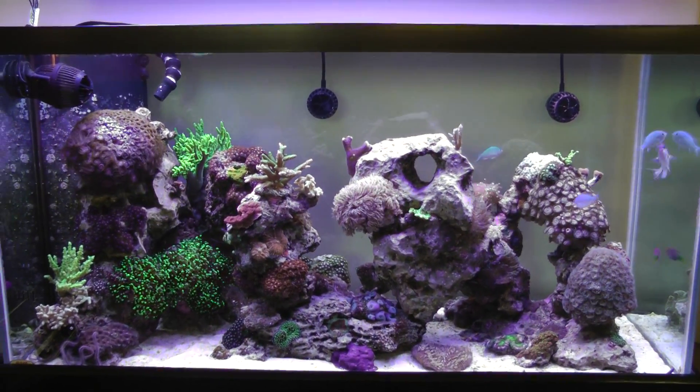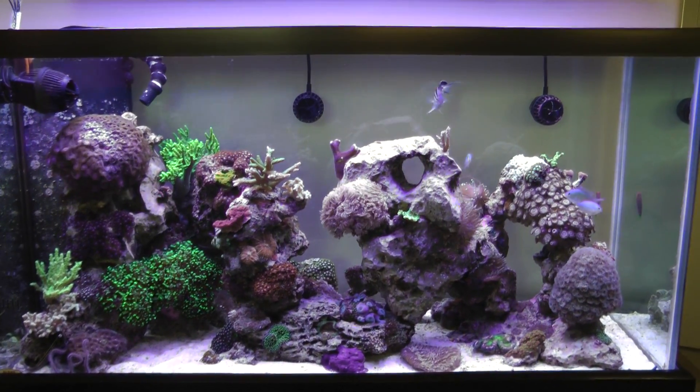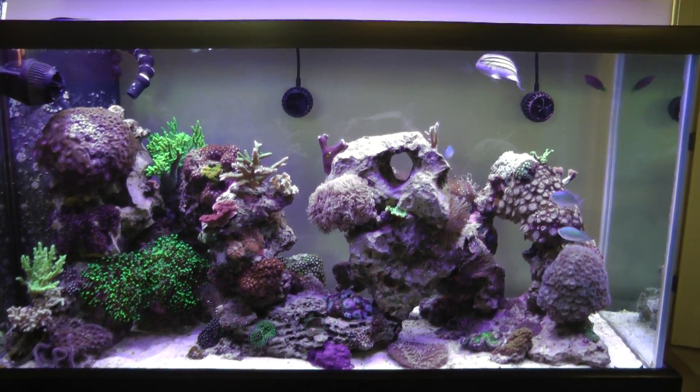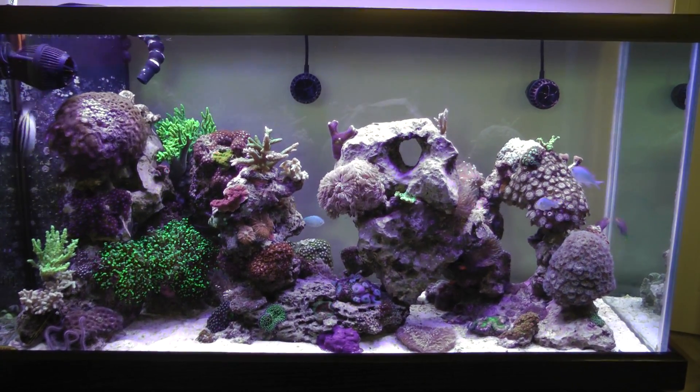Hello everybody and welcome back to another video from Breezy Reef. I finally got the time to do an update video on my 90 gallon mixed reef. A couple things right off the top - I actually have two less fish in this tank since the last video.